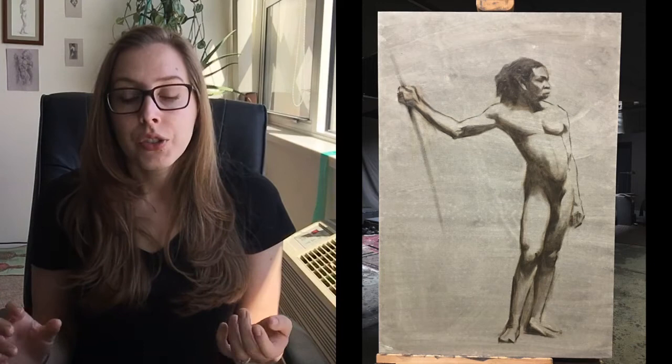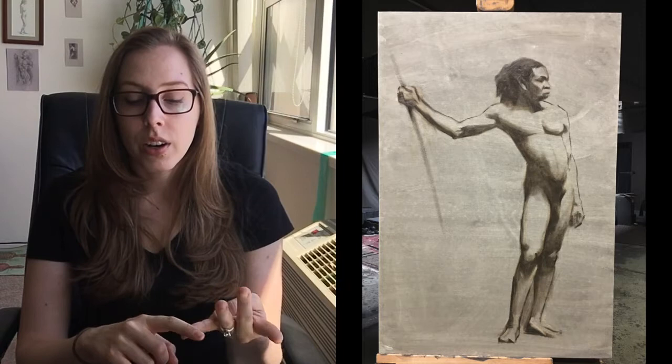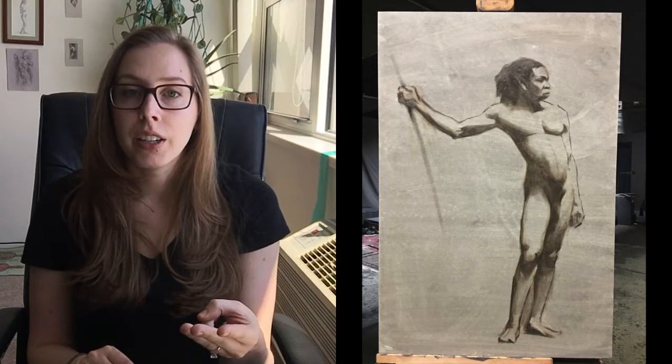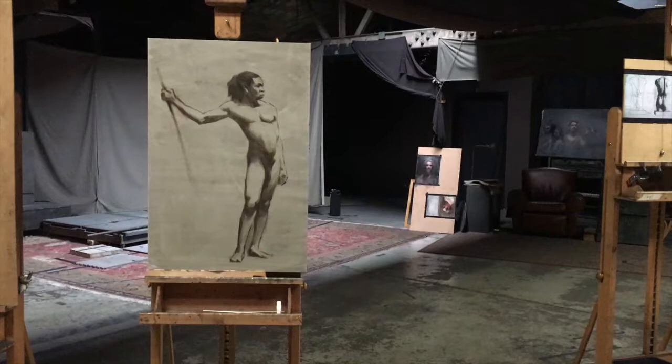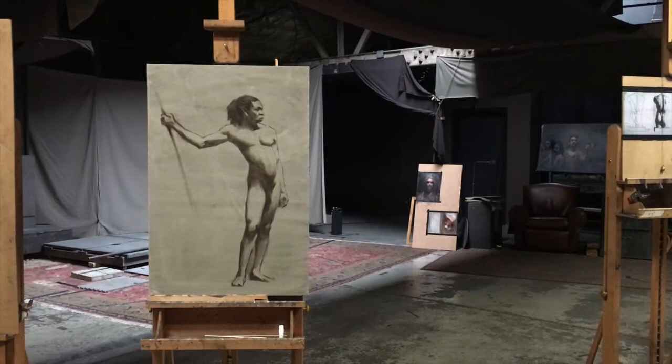I'm using a limited palette — black, cadmium red light, yellow ochre, and white. I use the first three colors to mix up a shadow color without using white. I didn't use any turpentine or medium — I just dry-brushed the paint over the lines and filled in the shadow shape so I could see the masses of light shape and shadow shape, then started correcting things from there.